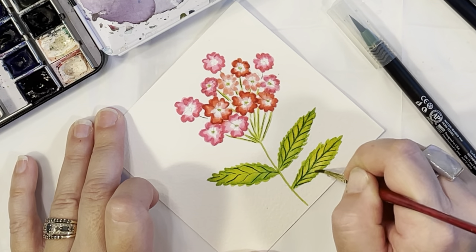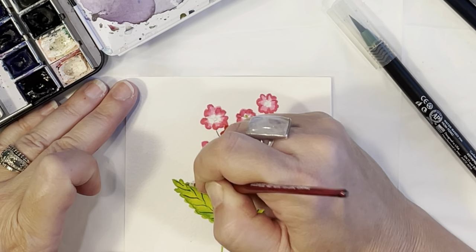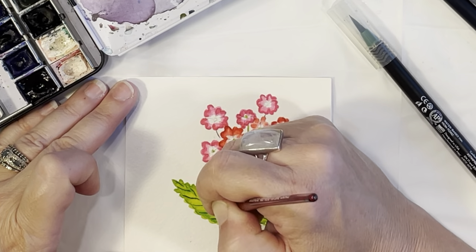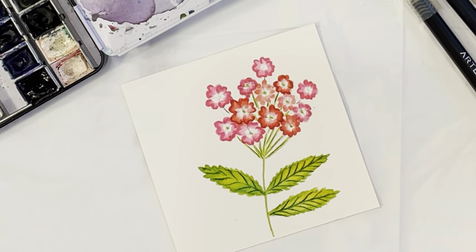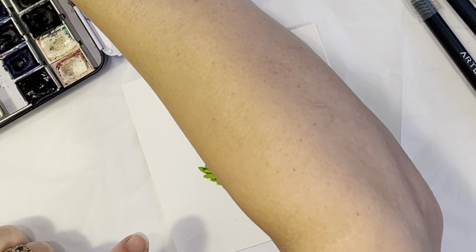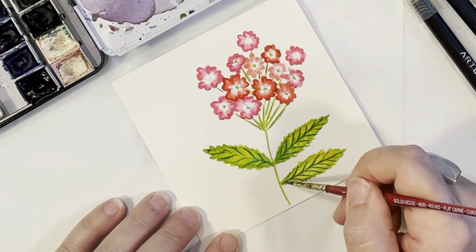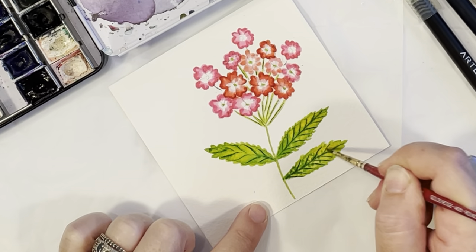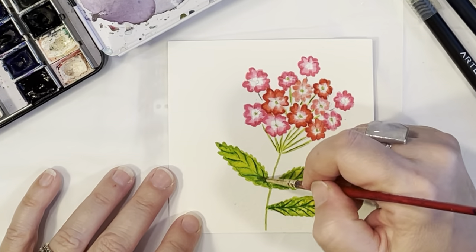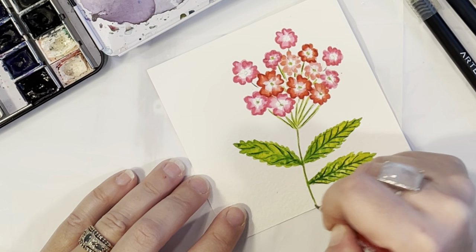I'm having a blast with these watercolor brush pens — they're so fun, especially if you're painting off-site at the beach or a garden. It's easy to carry: just bring a small piece of paper, your markers, a little water, and a couple brushes and you're set. I'm adding a little more sap green towards the middle where the stem and leaf meet to blend the veins in, dotting it on and blending without going over the whole leaf so the yellow we added earlier still shows.